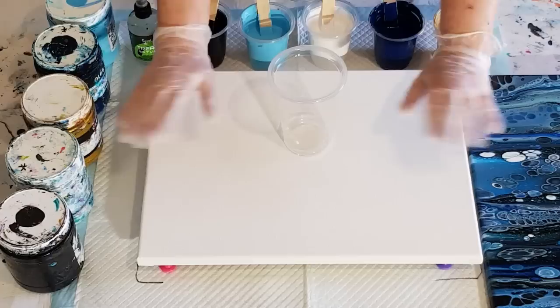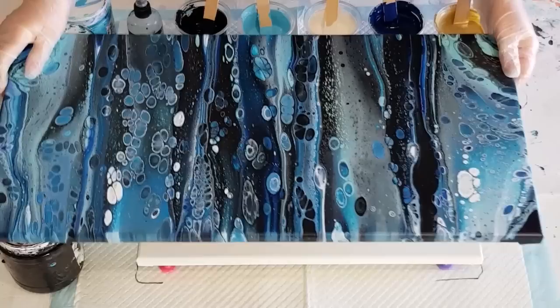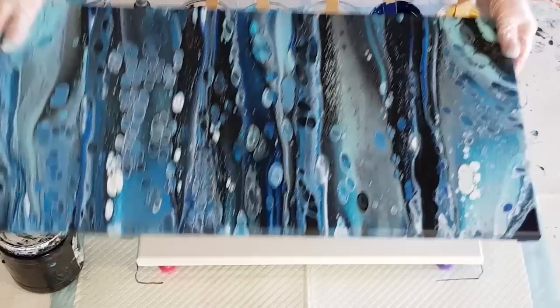G'day guys, welcome back! I'm going to go with some blues today and throw in a little bit of gold. I've been playing a lot with gold lately — sometimes it just doesn't work very well, but it's been working well for me lately so I'm having another go. I want to show you this is like one of my all-time favourite paintings, done probably a year or so ago. I just really like the colours, so I'm going with these colours but throwing in some gold as well to see how that goes.